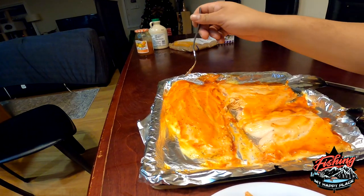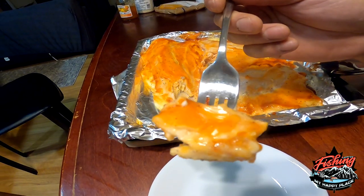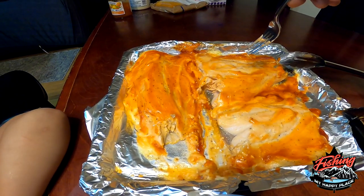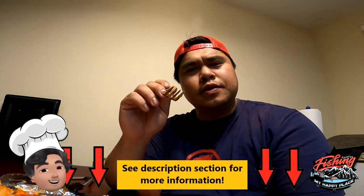And this one is the kokanee, so let's try a little bit of kokanee right here. Mmm! They're all good, but the coho had a really really strong flavor. I would say the kokanee and the coho are pretty close match, but the trout is just one step behind. Anyways guys, that's really delicious — let me know what you guys think.